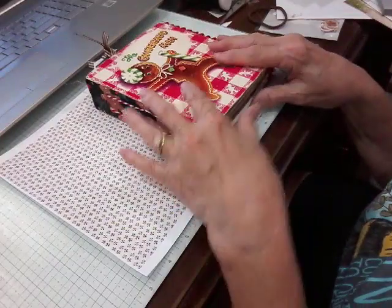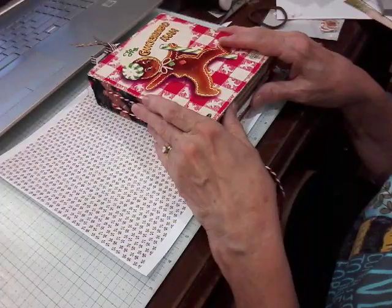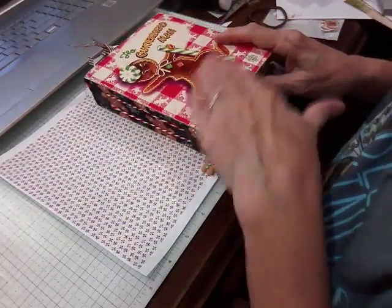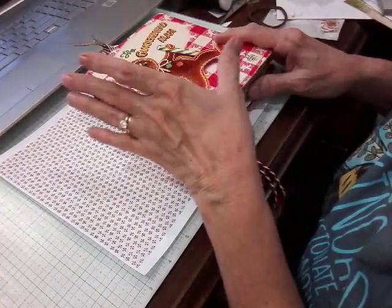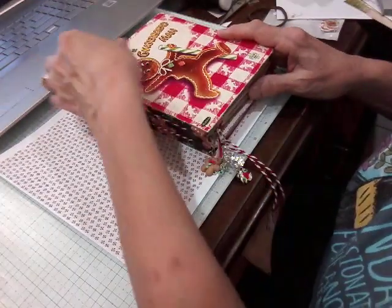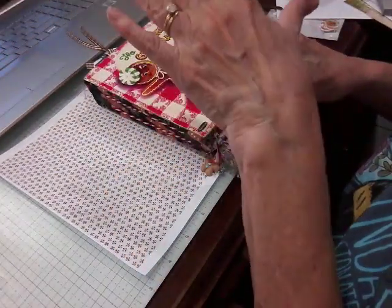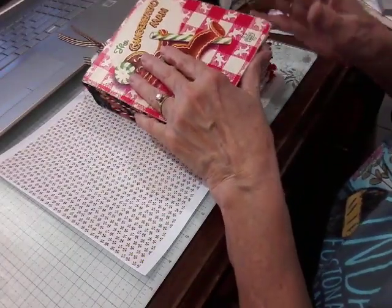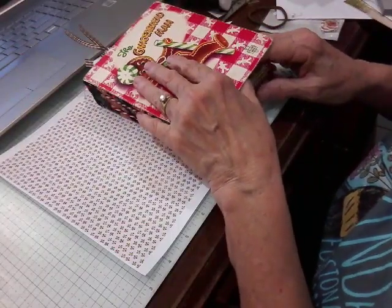I bought this book last week at Bostwick's antique store in Candor, New York — it was only a dollar. This book is from 1953 and it has been well loved by some child; it's been colored in and all that. I think it adds character, it does not bother me whatsoever. I tried to erase some of the crayon — did I get it all? Nope. Do I care? Nope.